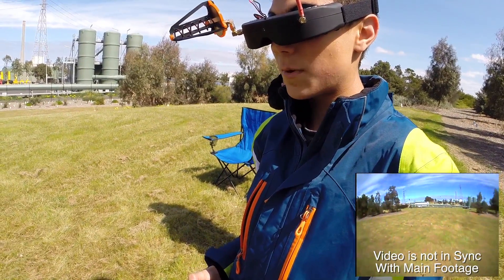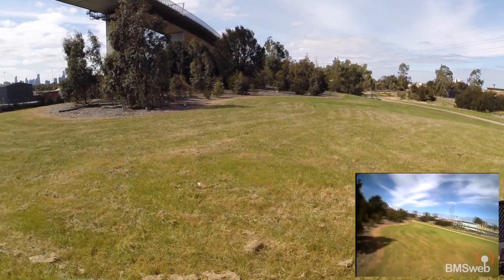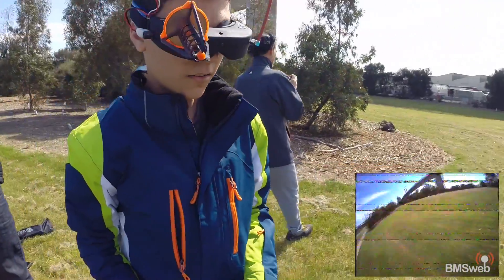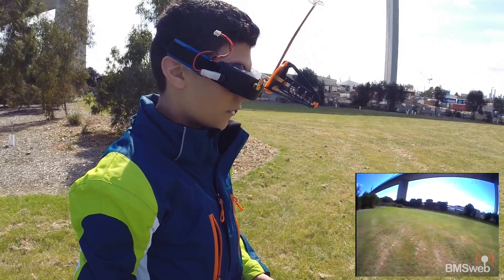That yaw — maybe make it a bit less sensitive. Look how smooth it is. Is that the tail again? It's worth noting it's really windy, and you're not going to see much of it on camera, but it's flying well.